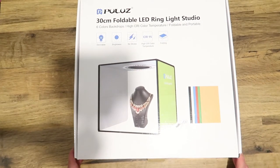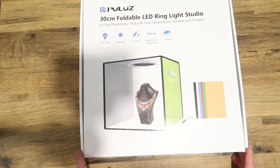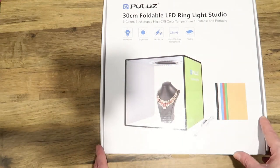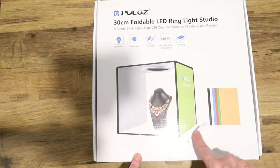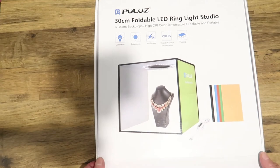I'm going to show you this little light studio that I bought. It's by a company called Puluz, from Amazon — it's a 30 centimeter foldable LED ring light studio. It's got a ring light at the top of the box, so if you wanted to photograph small products you can use this. It's got backgrounds you can put in and you can adjust the intensity of the light with a little switch.